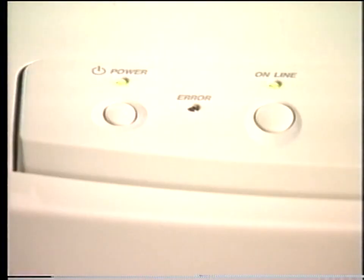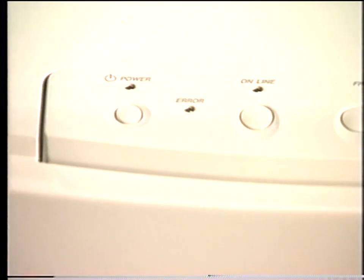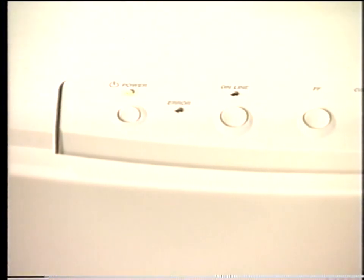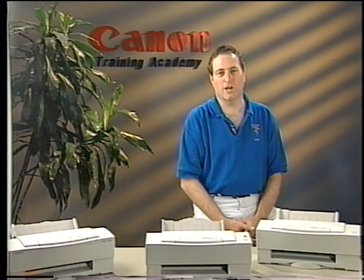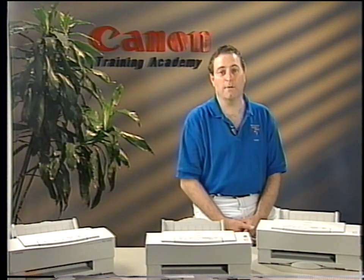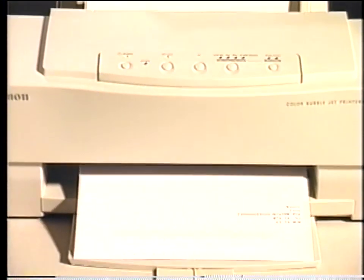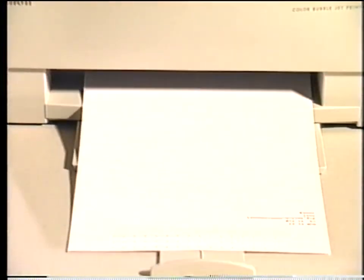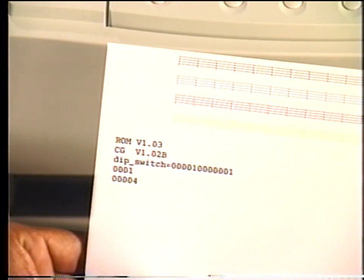To perform a nozzle check print, switch the printer off. Hold down the online button while pressing the power button. Release both buttons when you hear the printer beep. Press the online button on the BJC-600 to start the nozzle check print. Note that on the BJC-600E and the BJC-610 printers, this nozzle check print is executed automatically after you hear the printer's beep. This nozzle check print contains: the nozzle check pattern for each of the individual printheads, the ROM version, the CG version, the dip switch settings, the number of times the printhead cover has been opened, and the number of pages printed.